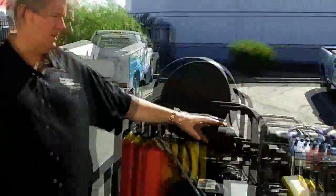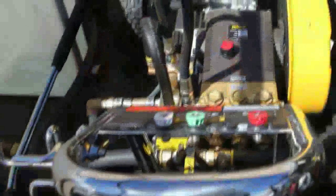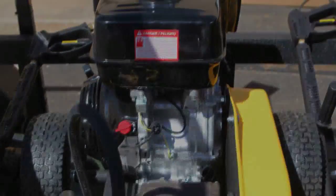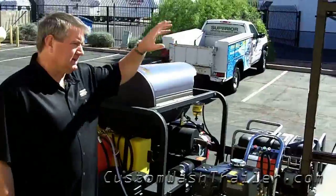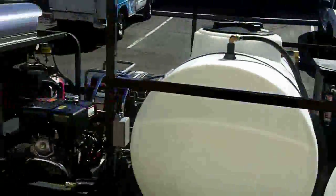That's our hot water machine. The cold water machine is a PG4 3500 — this one's 4 gallon a minute, 3500 PSI, recoil start, belt drive pump. We've also purchased a generator with 4 120-volt outlets to power our lights, our vacuum system, and our filtration system.